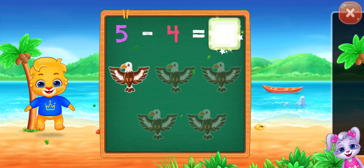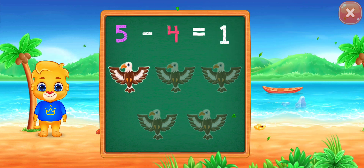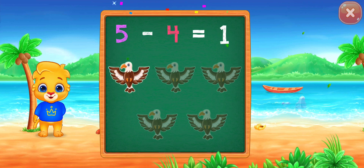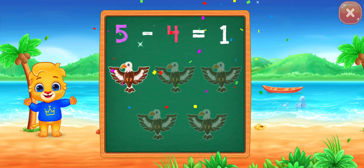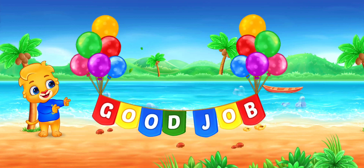1, woohoo! 5 minus 4 equals 1. Good job!